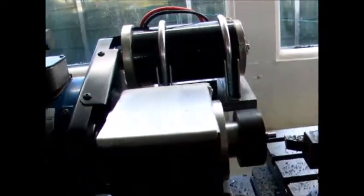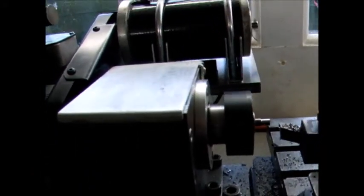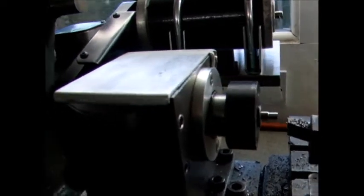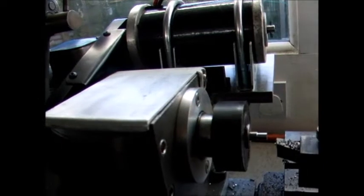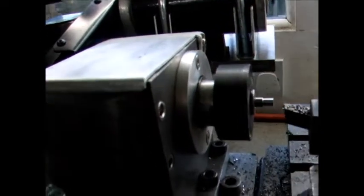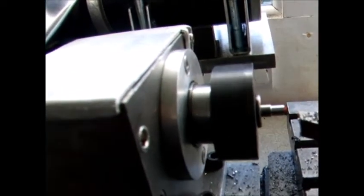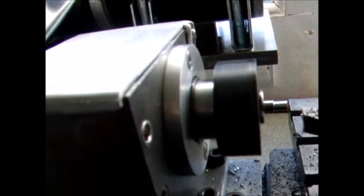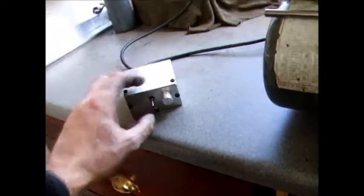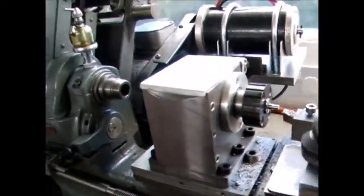And by flicking the switch — I'll slow it down a bit so perhaps you can see it better — just flick the switch and it flicks into reverse quite quickly. Down forward again. And reverse. There we are. Should be a useful addition to the lathe, I think.